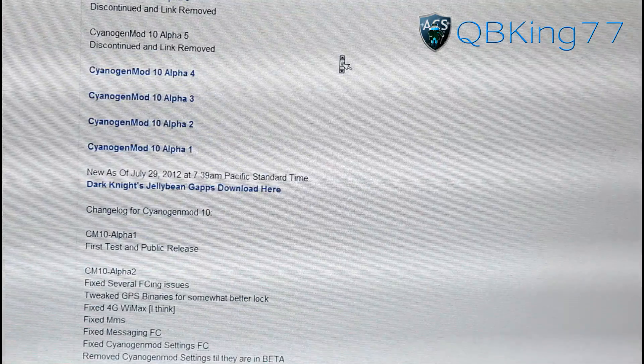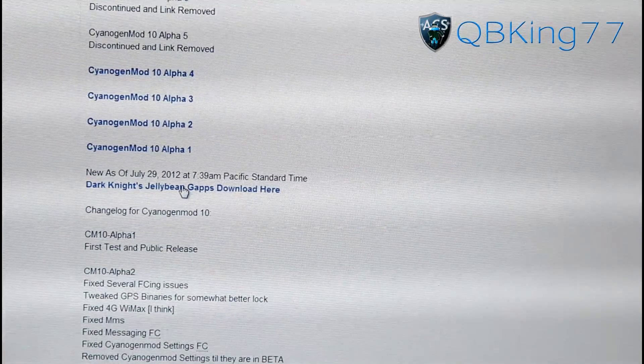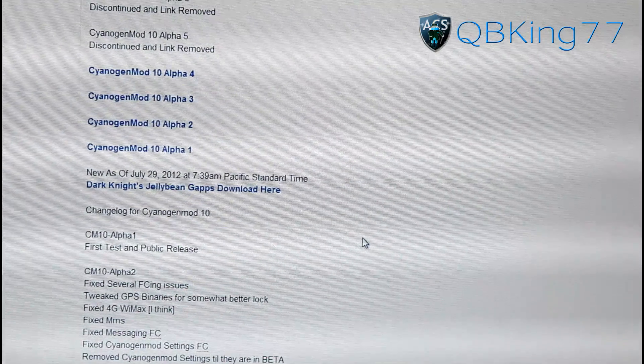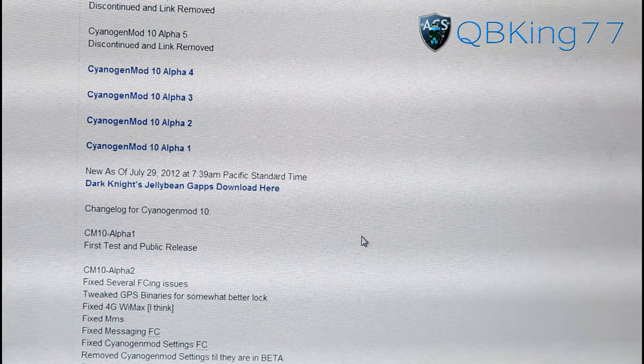Download Beta 1 and also scroll down to find Dark Knight's Jelly Bean GApps download. Click on that and download that as well. You're going to need both zip files — the ROM itself and the GApps — so make sure you download both and transfer them over to your phone.